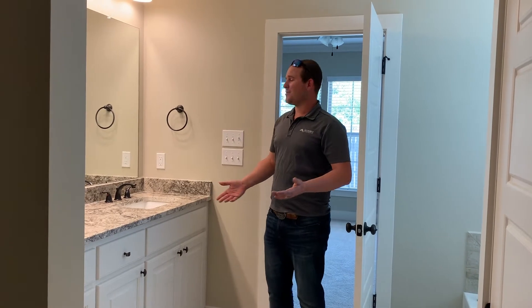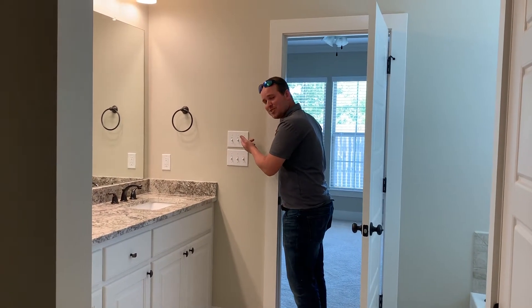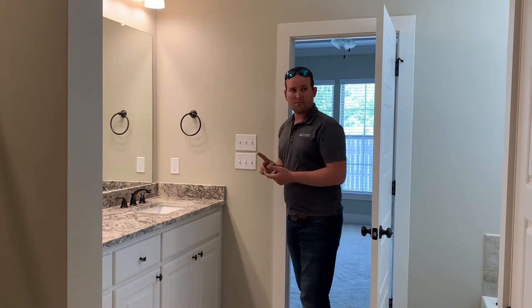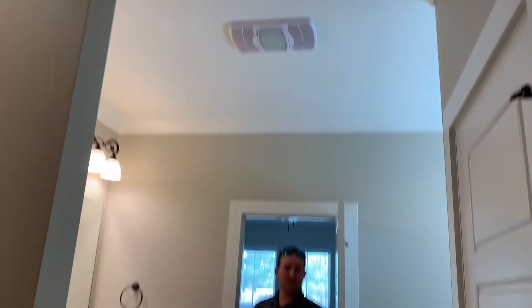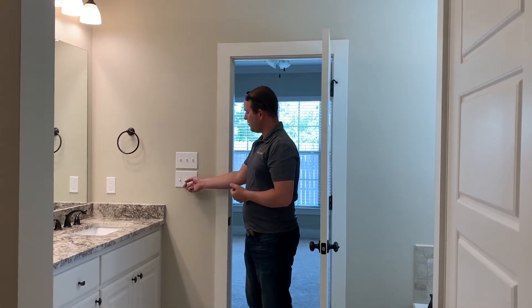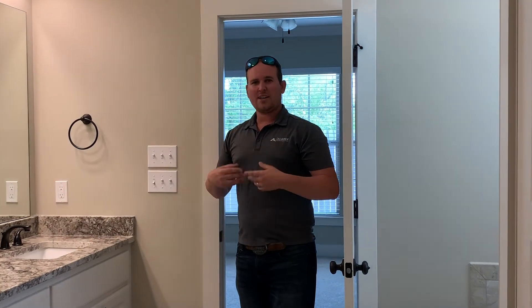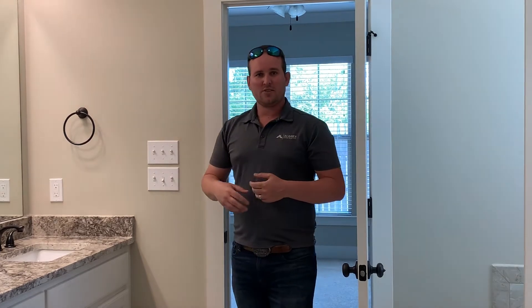We've now made it to the master bathroom. You've got two switch panels here with six switches total. Your first switch is your main set of lights, with lights above your tub and shower to your left. You've also got three switches right here — those are all for your HVL, your heater vent light. The first switch is for your light, and the second switch — you'll notice that sound winding up — that's going to be your heater.